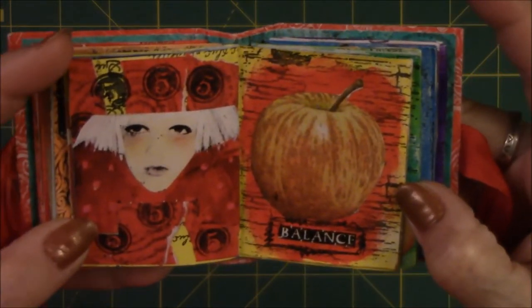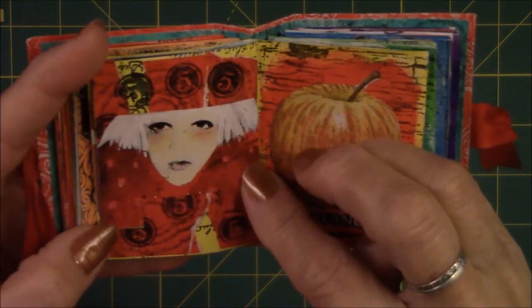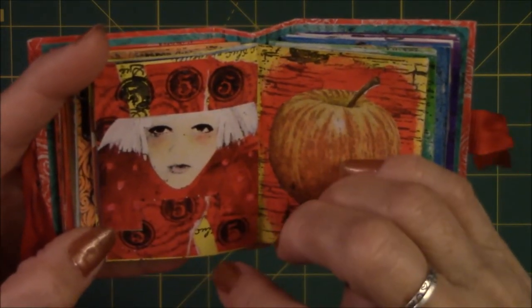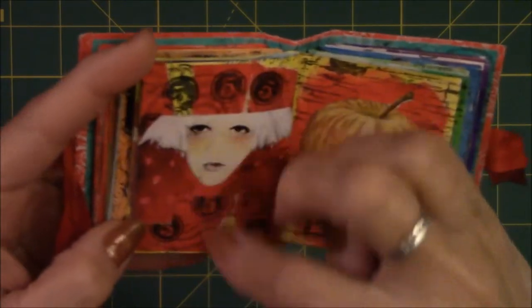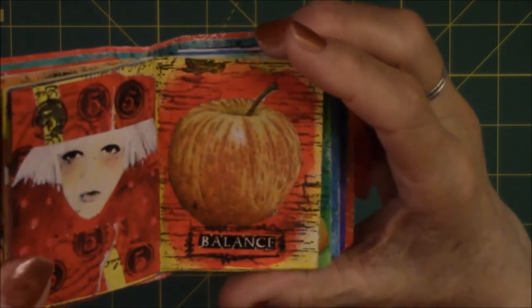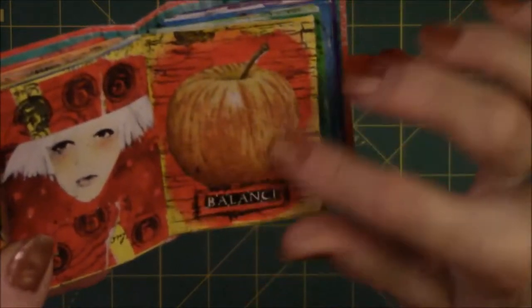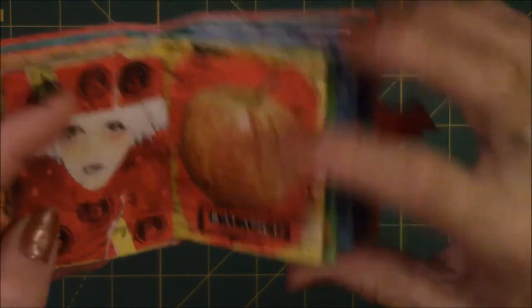This is done in red. This was a picture of a woman that I cut out of an art journaling magazine. I did a ripped up red painted paper, put it in strips, stamped the number five on it, and put her over it. This is just an apple with some red paint behind it and the word 'balance' underneath it, which I got out of my word box.